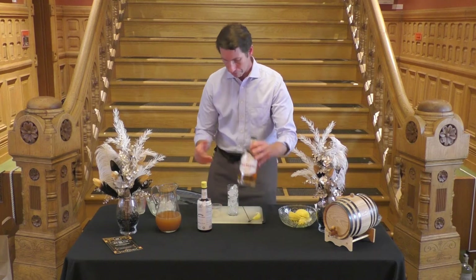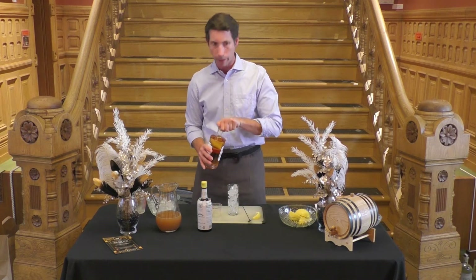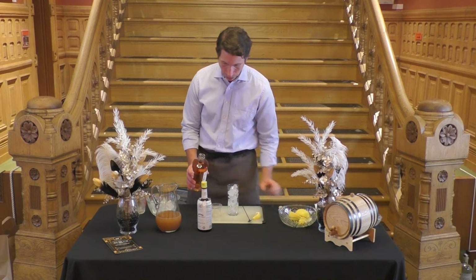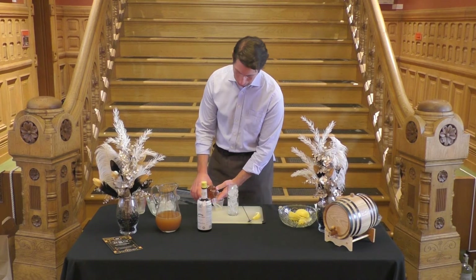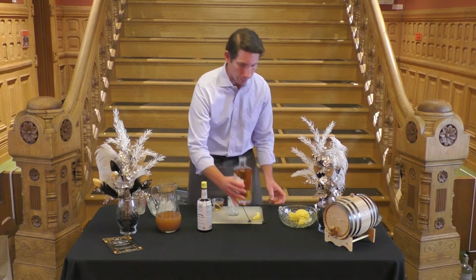I like to use a measuring cup — it works well, you get the balance right — especially because we've got the folks who are actually distilling the spirits telling us how much to use. So here we're going to use two ounces of their apple brandy.